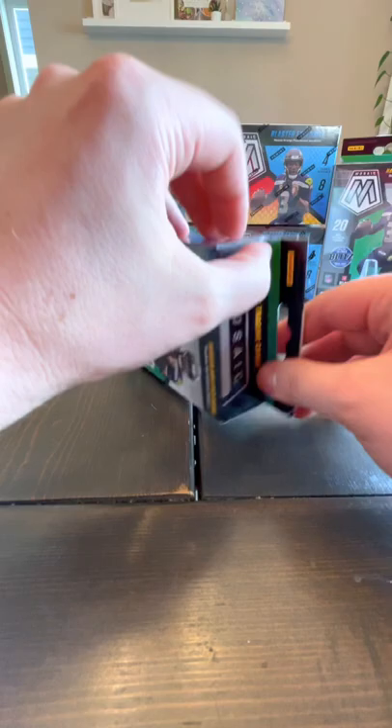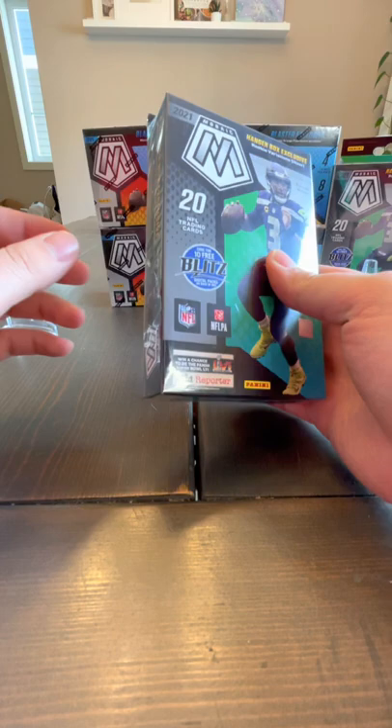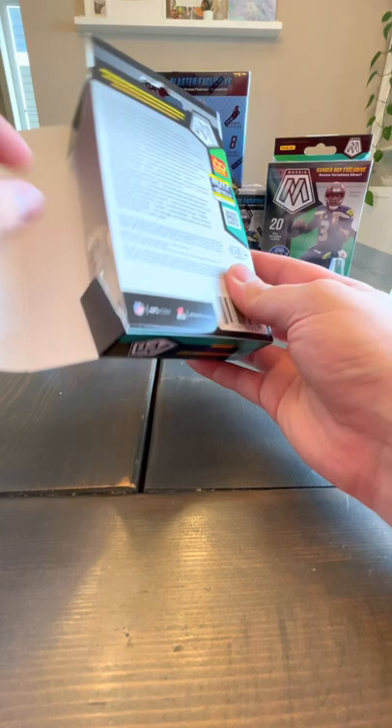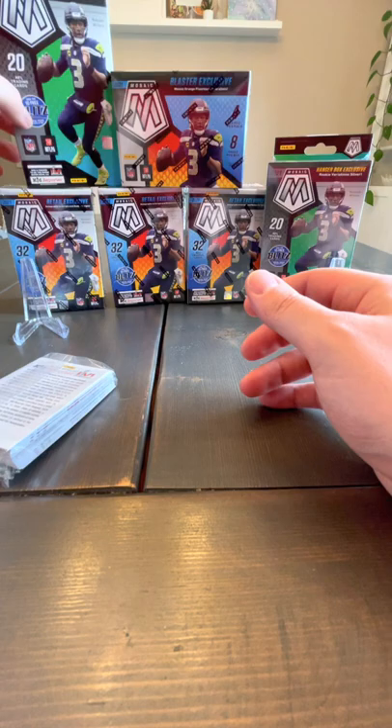Let's start with a hanger box. I've seen people open these a lot on YouTube. The nice thing about these is you get these orange — I've got to try and remember the name — orange Reactive is what they're called. Those seem to be pretty popular. Let's pull it up. So this is what it looks like in the hanger box — you see a base card on the front and an enter to win tickets to the Super Bowl on the back, which is already passed.